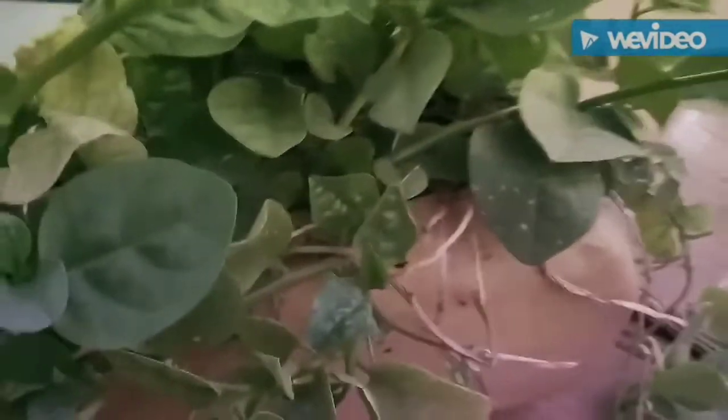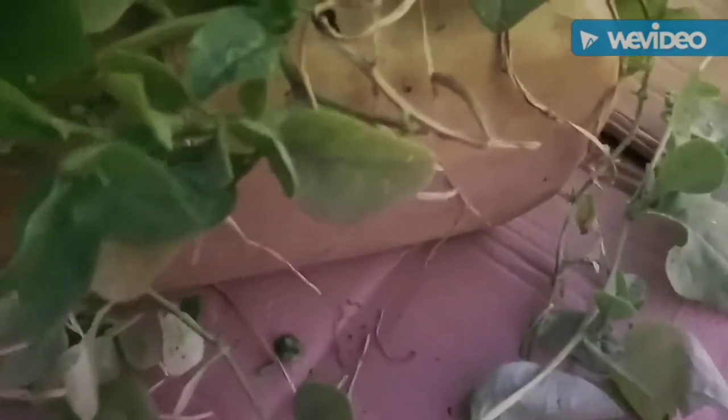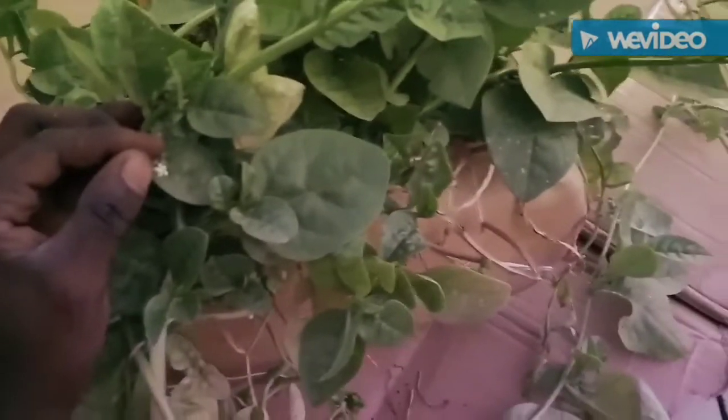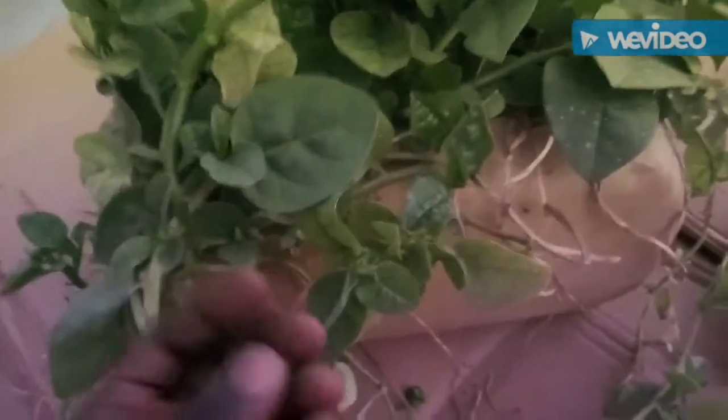But when you water it every day, it will start to climb — trees or walls. The seed is very special. Can you see the seed here? Can you see the flower? It is whitish. This is the seed.